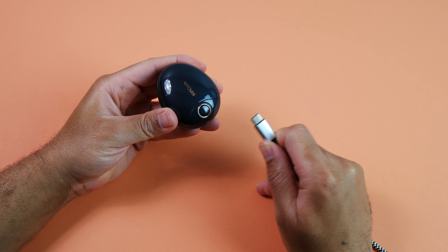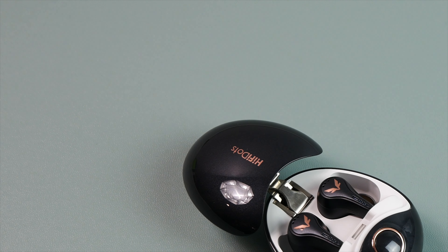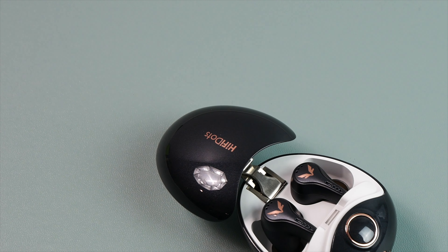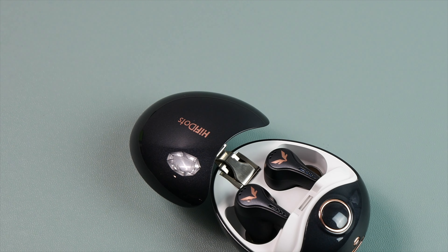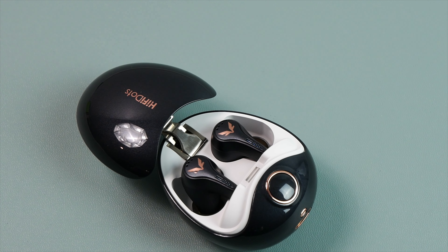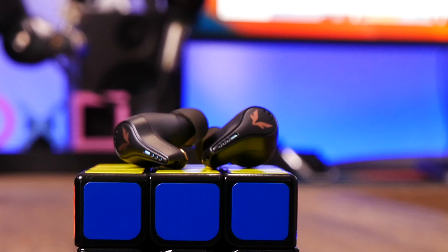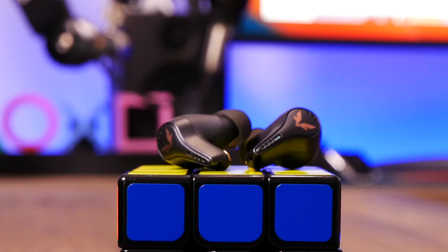The charging case itself is made out of plastic and it does feel substantial in the hands. It isn't the smallest case I own, but it's also not the largest, and I think it'll fit in most normal sized pockets without bulging out too much. I like the design as it's different from the norm and very simple to open — you push the button in the front and the top lifts up so you can access the earbuds.